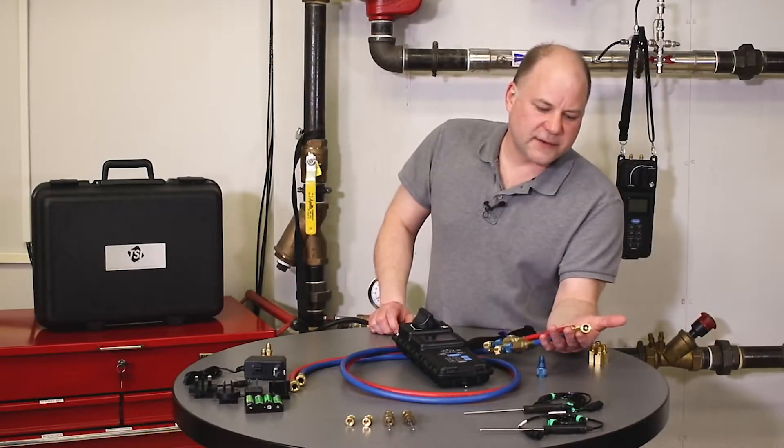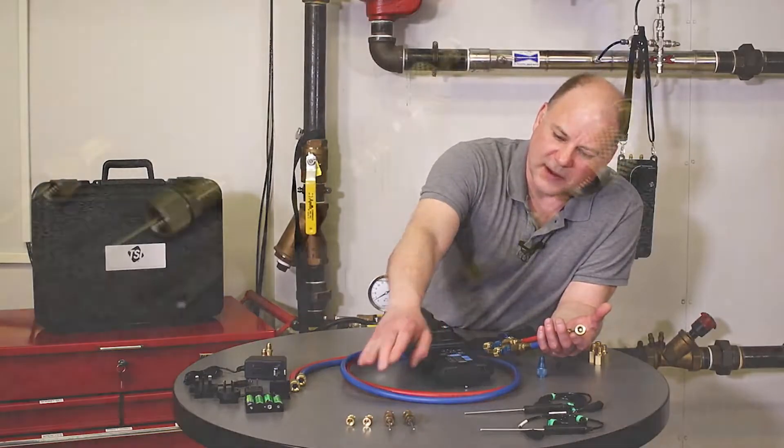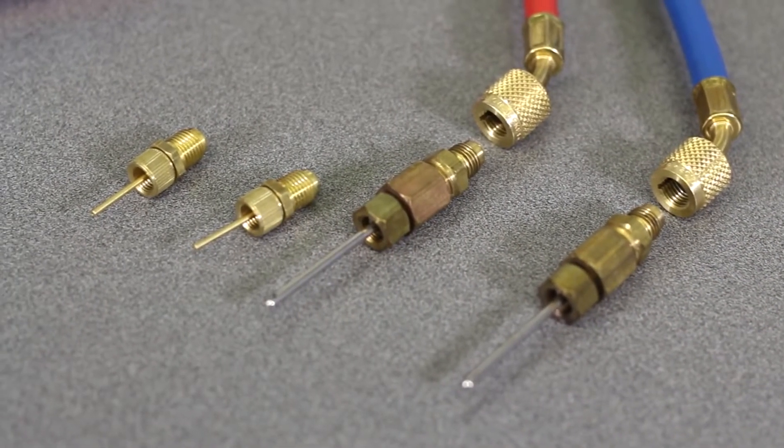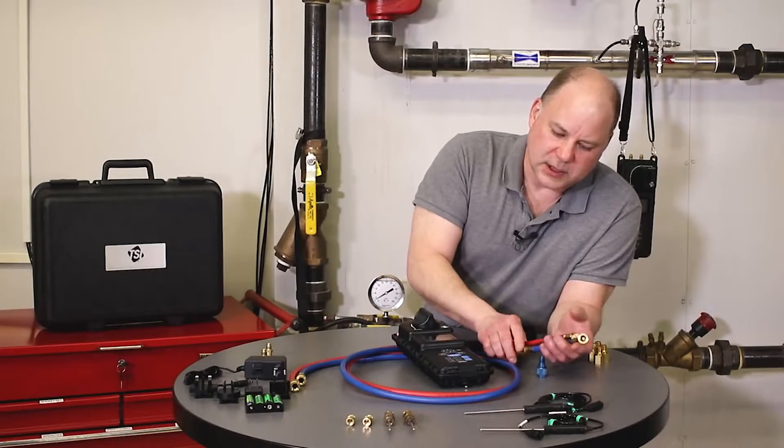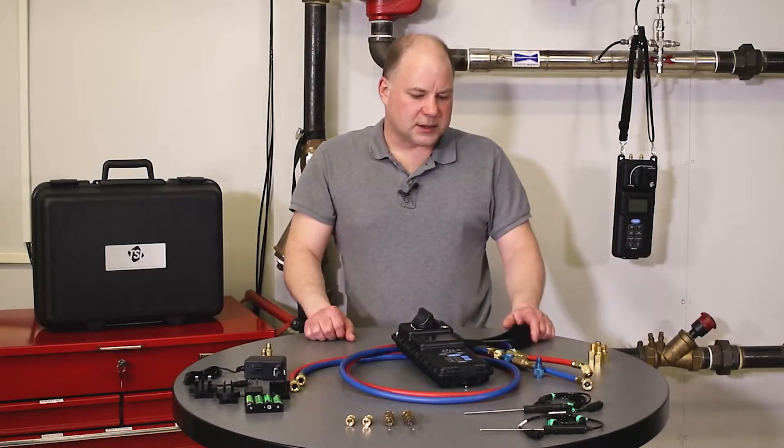The hose ends themselves are Schrader fittings, and we have adapters for different types of probes — Bell and Gosset readout probes, PT gauge adapters — and for some types of valves we can just hook up right across there.